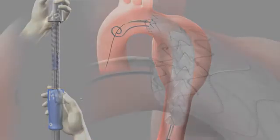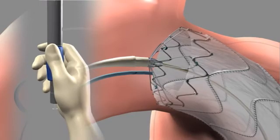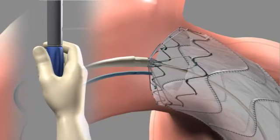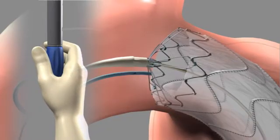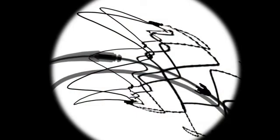To deploy the tip capture mechanism, hold the front grip steady with one hand. With the other hand, rotate the tip capture release handle counterclockwise to unlock, then pull it back to deploy. Observe the opening of the proximal bare spring under fluoroscopy and confirm that it has been completely deployed.